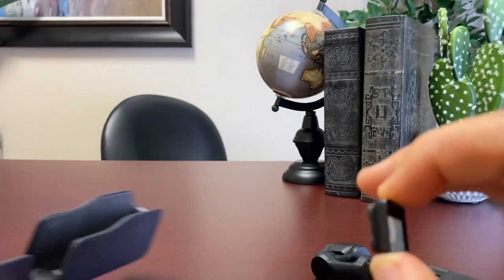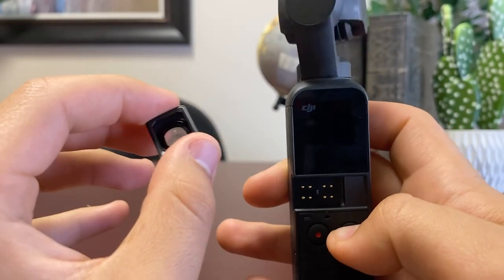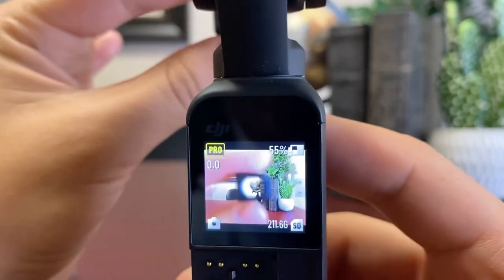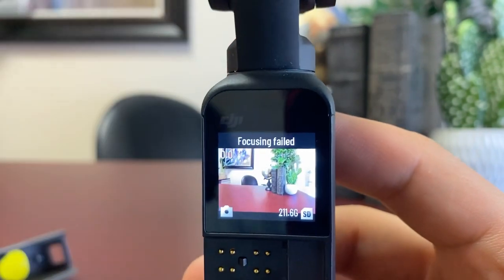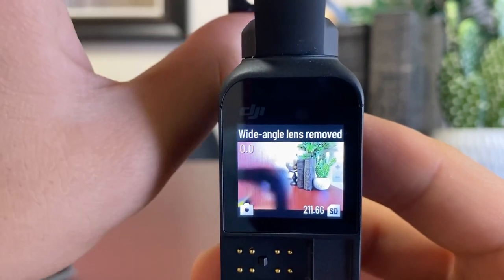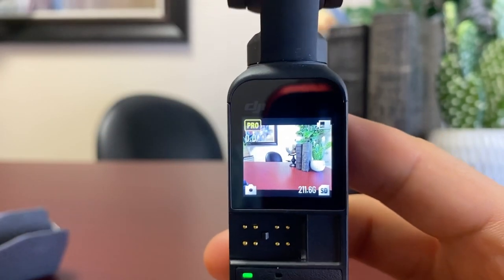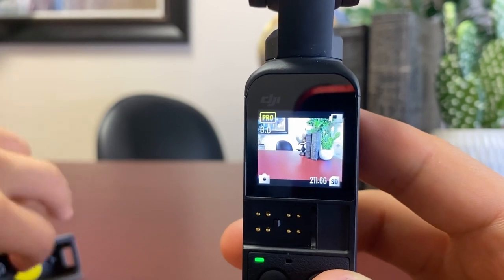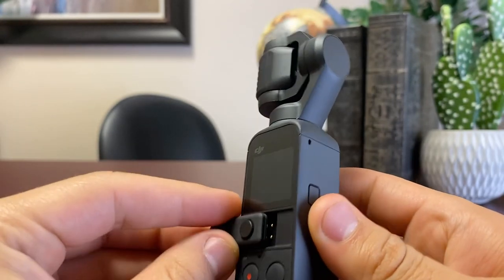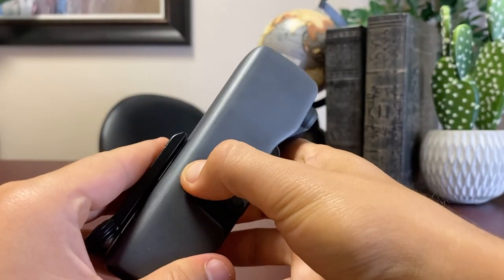The kit also comes with this wide angle lens, which really makes whatever you're filming look much bigger. Here's an example — with the lens on, with it off, with it on, with it off. That's a big difference, especially if you're doing a real estate property walkthrough, because it really adds a lot of depth to the house. And it just snaps on just like that.